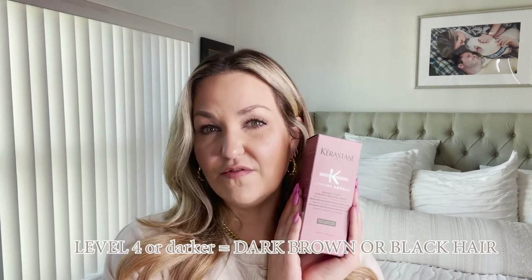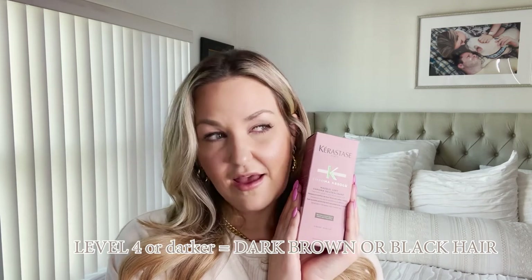As a colorist, brown hair should have warmth — it should have gold, it should have red; that is what brown is. I'm assuming this product is made for someone who is a level four or darker, which is very dark brown to black. I have a few clients whose hair is that dark, and I never hear them complaining that their hair is getting red.